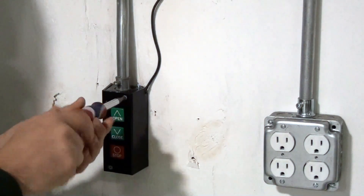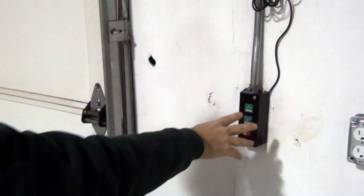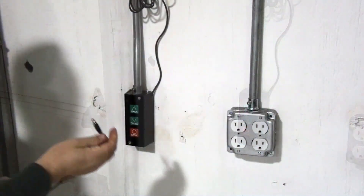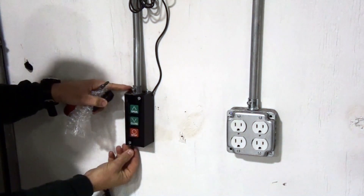At this point, the manual controls on your station should work. You should be able to open, close, and stop your overhead door. To add the remote control feature, you'll need to connect the external power supply and plug it into a standard 120-volt outlet.